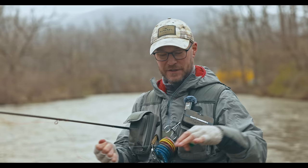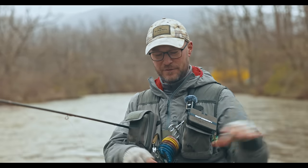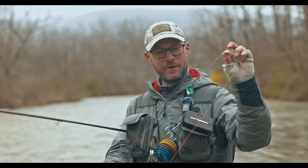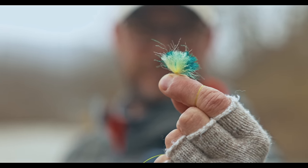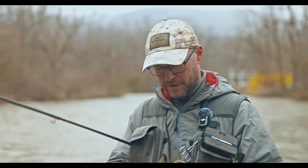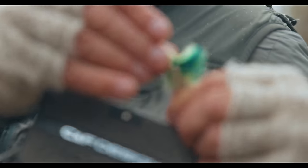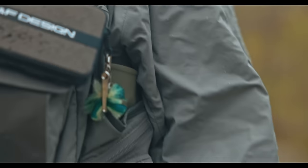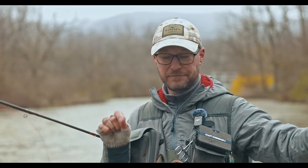Here we are. This is going to slide up the leader and down the leader whenever you want, but not when you don't want it to. Now, how we take it off — all you're doing is backing it off and pulling it out. The cool thing is it's not going to damage the leader. That rubber band comes right off and there's no damage on that 3x or 4x. You can obviously mount it on 2x or 1x, however you'd normally do it.